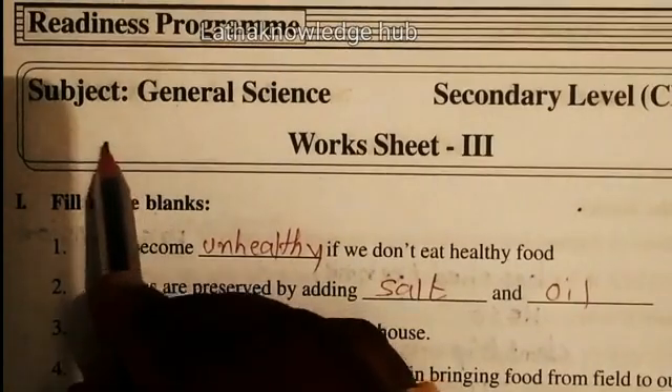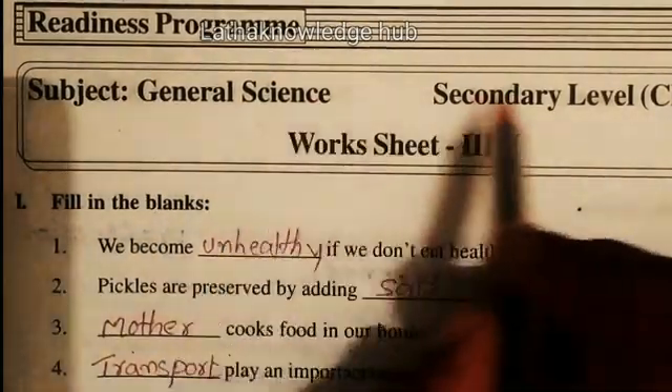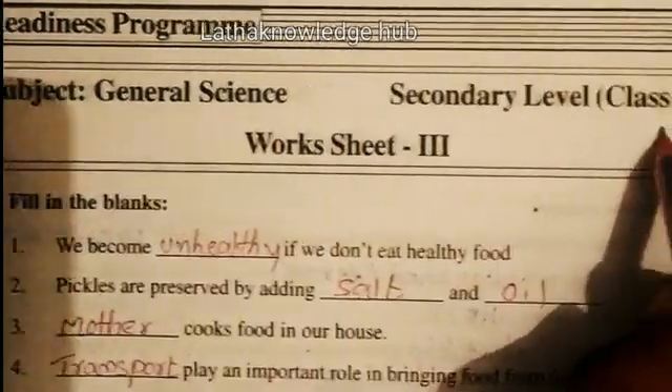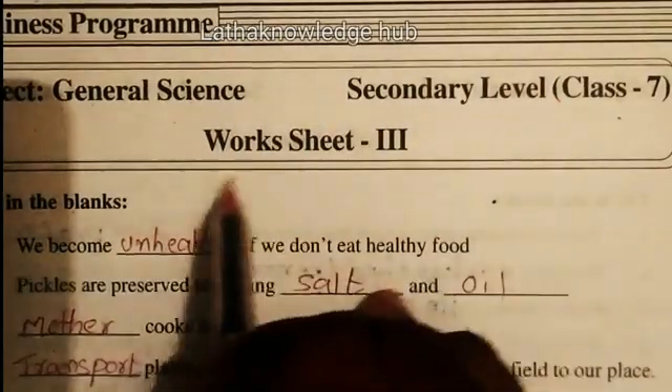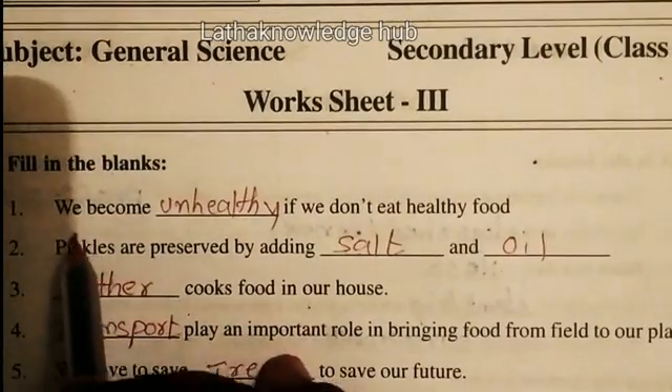Good morning children. Today we are going to discuss subject general science, secondary level, class 7, worksheet 3 — fill in the blanks.